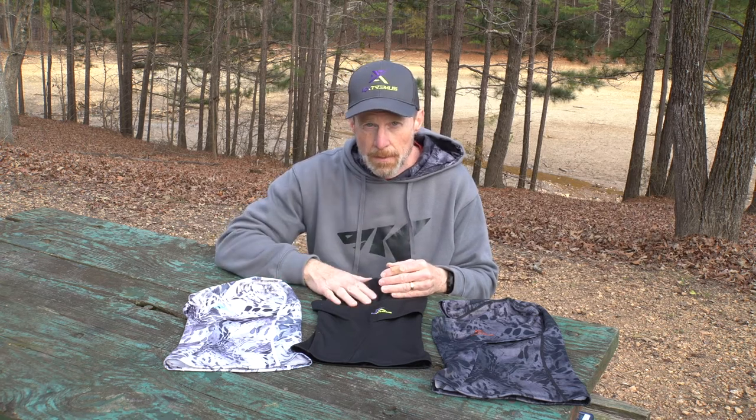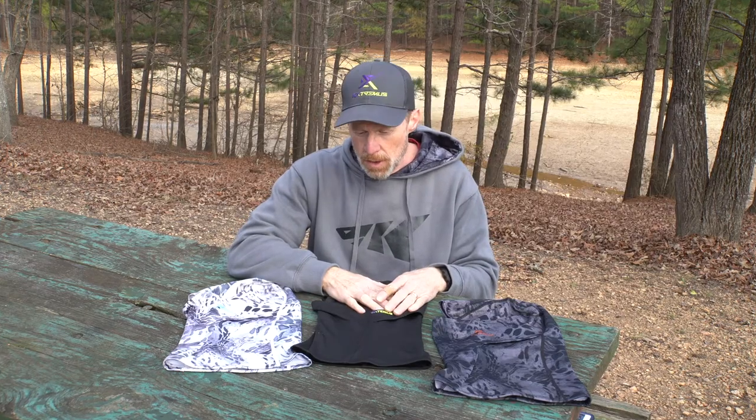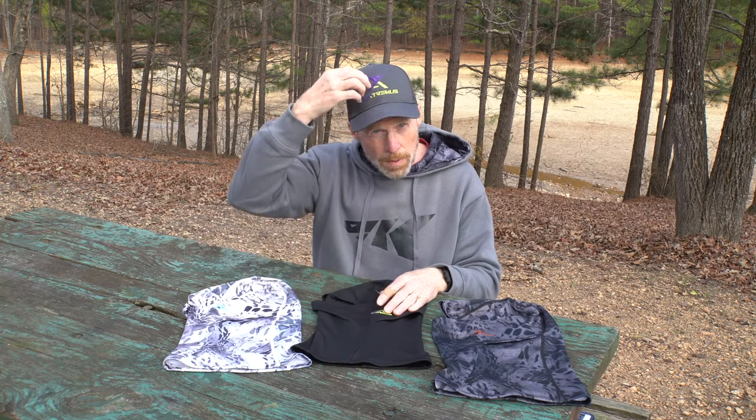We've also extended the bottom of the balaclava down a little farther to make sure you have enough material to cover your neck on the front and the back. There are several different ways you can wear this: as a full face mask exposing just your eyes and nose, you can pull the bottom down over your chin to expose more of your face, or you can wear it as a neck gaiter by pulling the top back and wearing it over or under your nose.